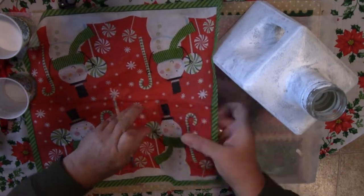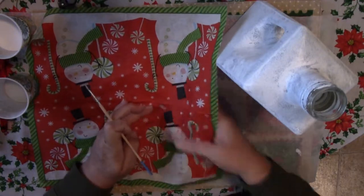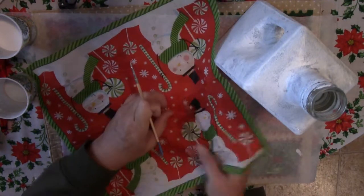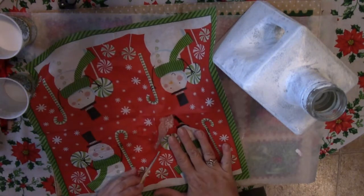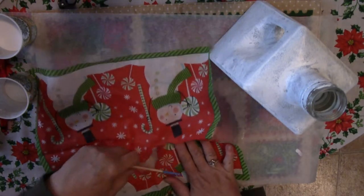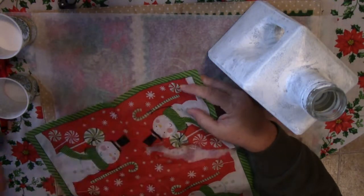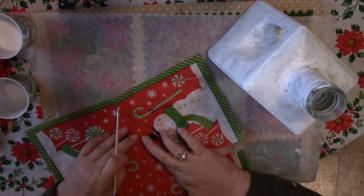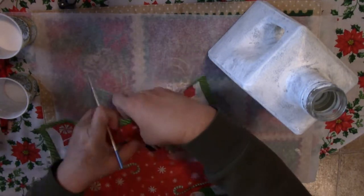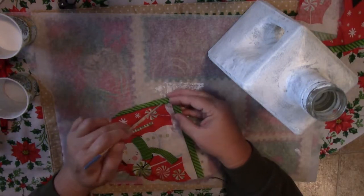Now you want to tear your design from the napkin rather than cutting it. Cutting is going to leave kind of a sharp edge and you don't want it to show through your paint. Tearing it will give it a more blended look. The easiest way I find to do this is to paint on just plain water around your design and it will tear where the water line is. Going from the outside was much easier — just work your way all the way around the design.